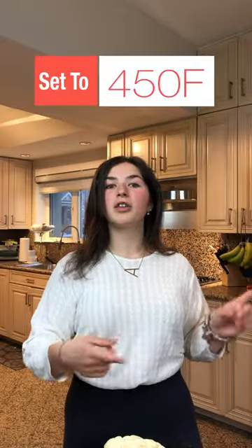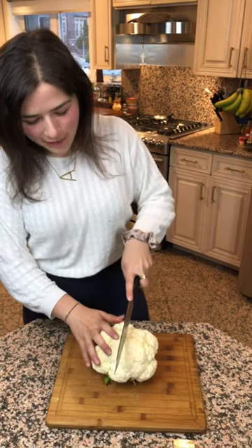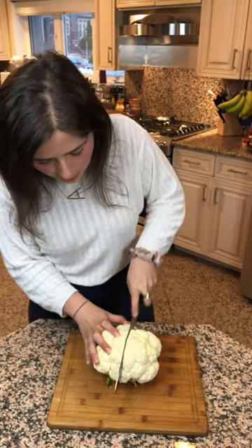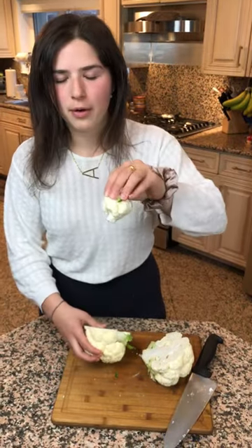First thing we're gonna do is preheat the oven to 450 degrees. Now it's time to create our wings. We're gonna cut the head of cauliflower right down the middle, and then using our hands, we're just gonna break out little cauliflower florets.